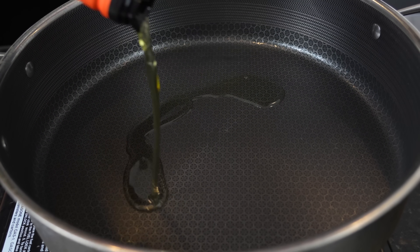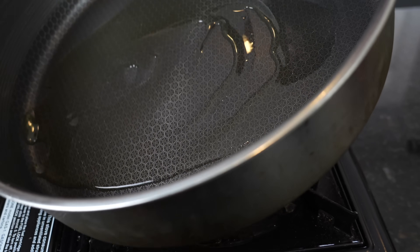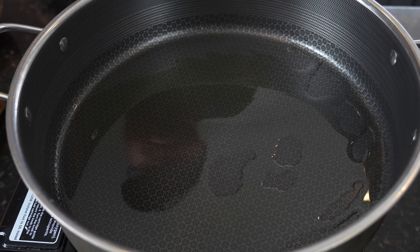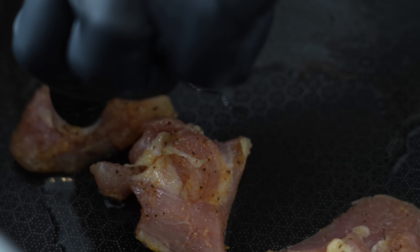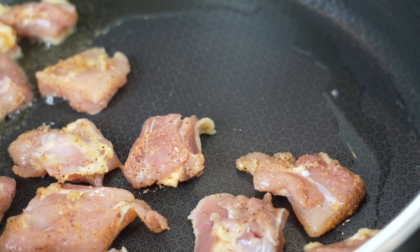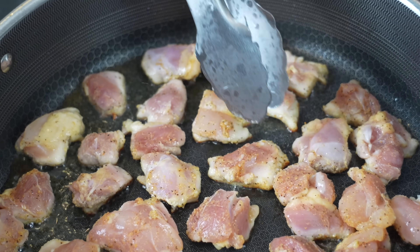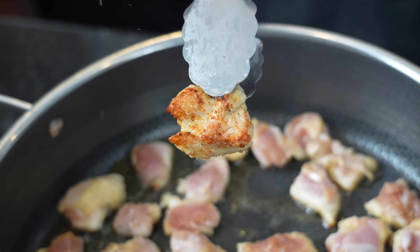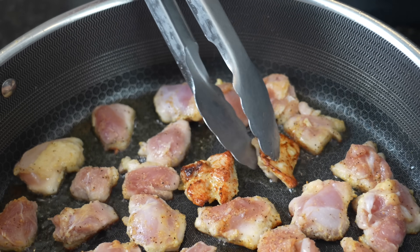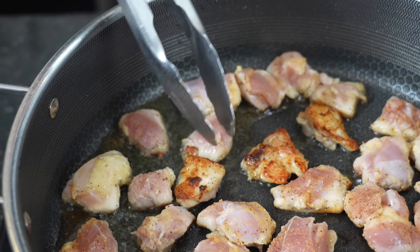Next up, it's time to sear our chicken. We're going to add a couple tablespoons of avocado oil to our pot or pan — a cast iron skillet works great too. Just enough oil to coat the bottom, then add the chicken and brown it up nicely until it's fully cooked to 165 degrees internal temperature, then remove the chicken. You'll want to work in batches so you don't overcrowd the skillet. Get a nice color on your chicken, flip it over, and show the other side the same love and attention — it adds flavor, texture, and color.